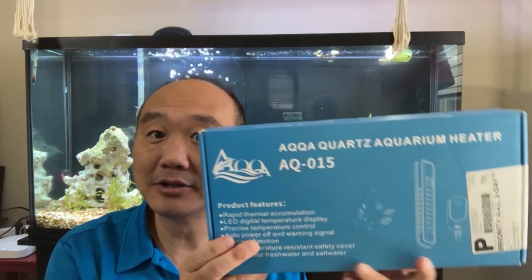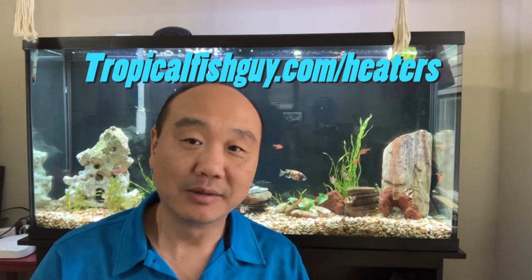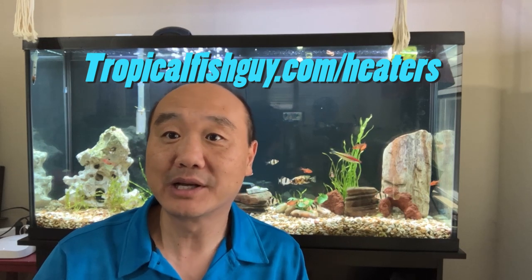What's going on guys? Tropical Fish Guy here. I'm bringing you fish supply discounts again. This time around we're talking about heaters. So the Aqua Quartz Aquarium Heater — I'll leave a link in the description and the comment somewhere up here. You can go to tropicalfishguide.com slash heaters. Don't forget to put in the discount code tropicalfishguide to get 20% off.